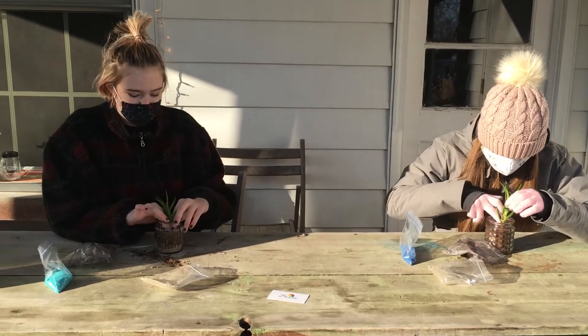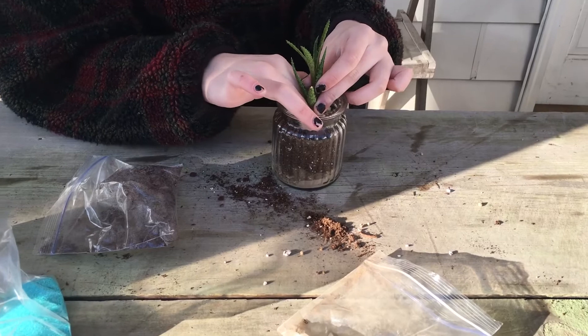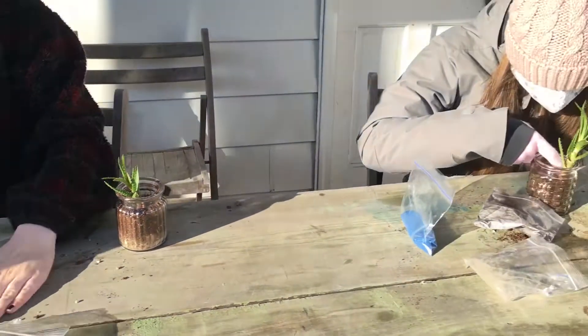This is a good project to do outside — definitely not an inside project. This Sunday it's going to be up to 60 degrees, so probably do it on Sunday. Nice day.